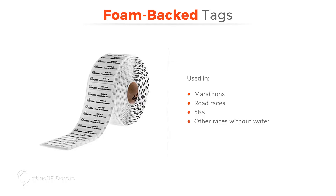Foam back tags are placed on bibs for marathons, road races, 5Ks, and any other racing event that will not be subjected to water. These tags cannot be printed in-house. However, vendors with specialized printers can print and encode these tags. Sometimes this added service is included in the tag cost, and sometimes there is an additional fee. Foam back tags are typically delivered pre-printed and encoded.